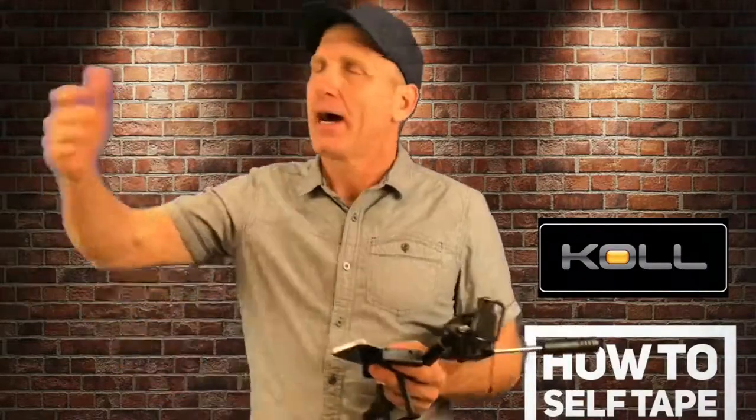Hey, Will Roberts, and time for the first installment of my brand new series called 'How to Sell Tape' or 'Make Yourself a Star with Your Smartphone.' So here's the first thing we're gonna do — we're not gonna show you how to shoot stuff, how to light it, how to be as charming on screen as I am.